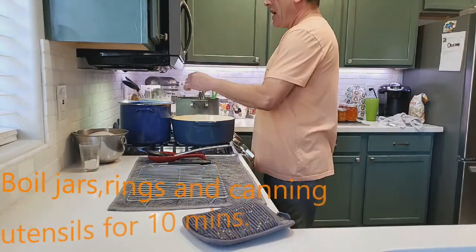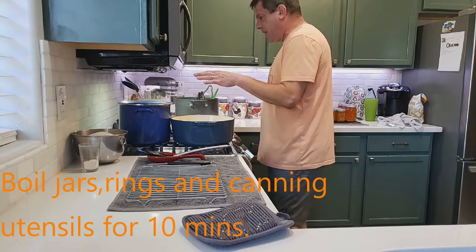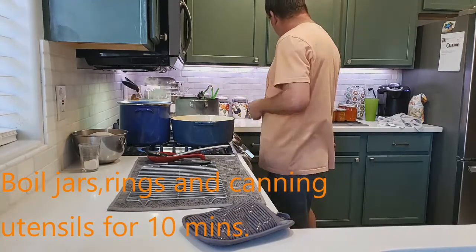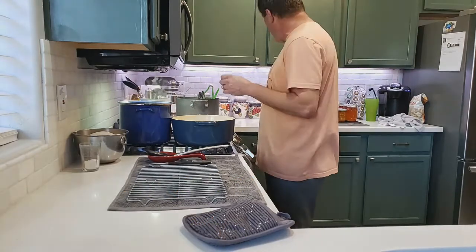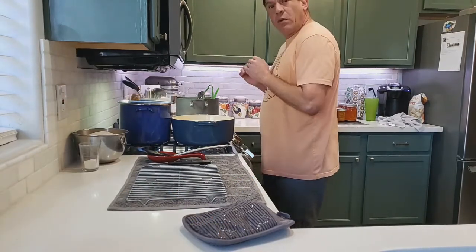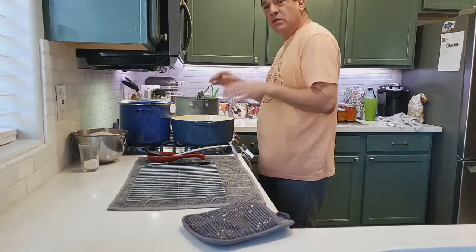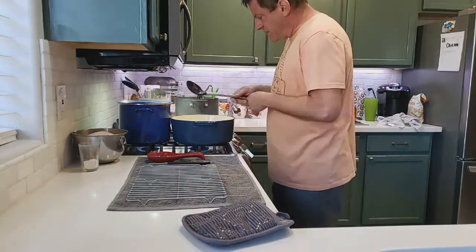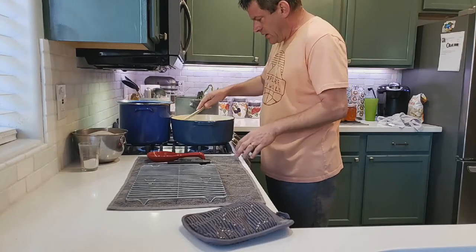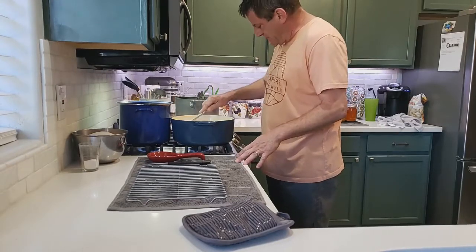I put five eight-ounce jars in each pot along with the rims — don't put the lids in yet. Once it boils for 10 minutes, add the lids, turn it down to about a two, and let it sit. Our mixture is still cooking with about 20 more minutes to go.